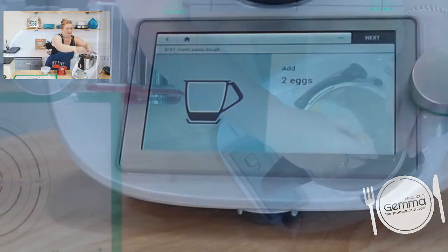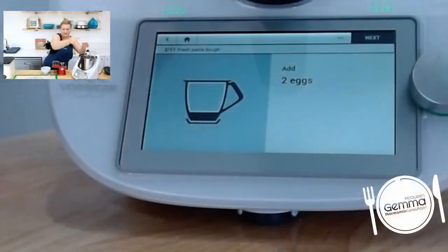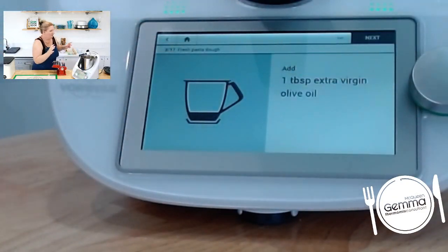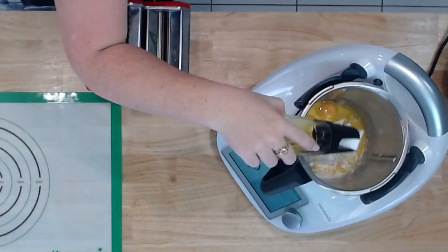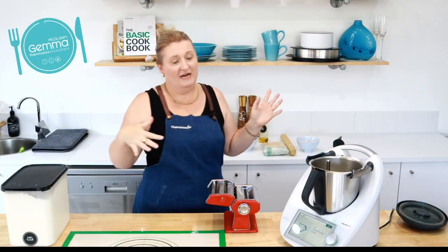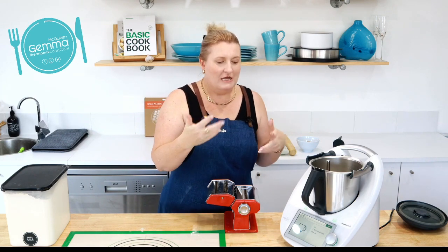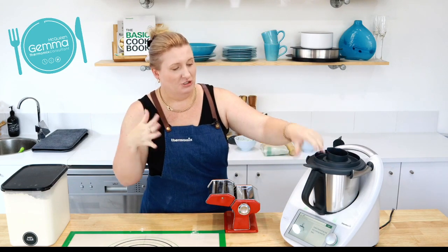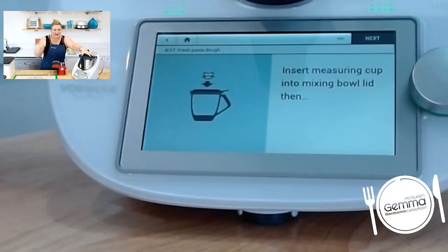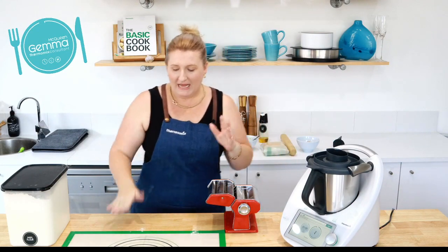Two eggs and a bit of olive oil. It says a tablespoon of olive oil. With this recipe it's 200g of flour, two eggs, and a tablespoon of olive oil. You can scale up to 500 grams of flour and five eggs with about five tablespoons of oil. You can do up to 500 grams in one go in your Thermomix. I did a double batch — a single batch made enough ravioli for our whole family. Pop the lid on, hit next, and it kneads for two minutes.